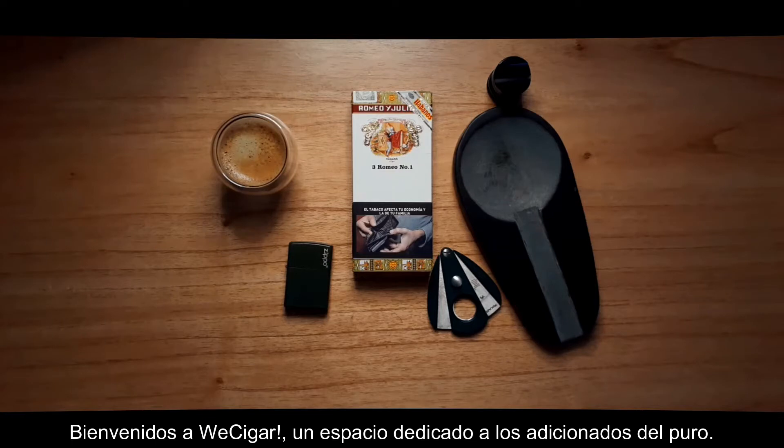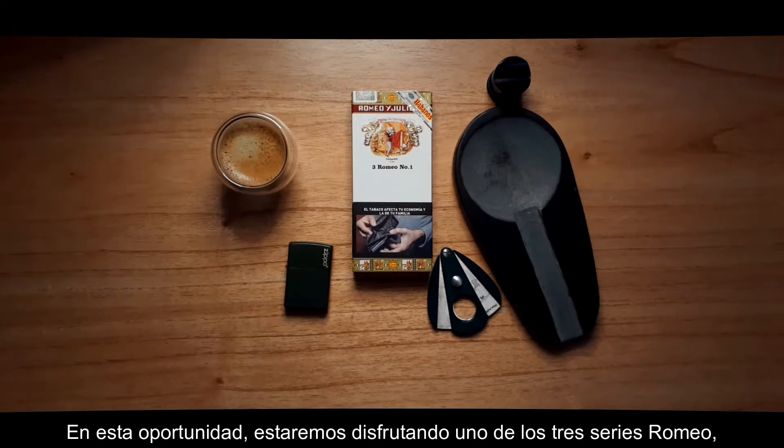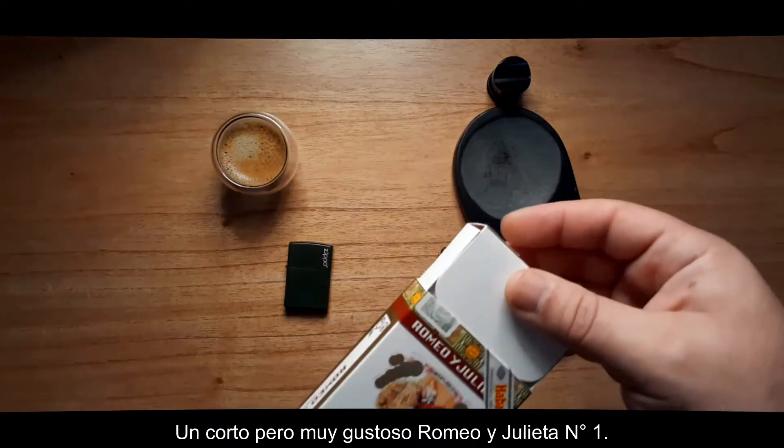Welcome to We Cigar, a space for cigar enthusiasts. In this opportunity, we'll be enjoying one of three Romeo series that come in aluminum tubes — a short smoke, but a very flavorful Romeo y Julieta number one.